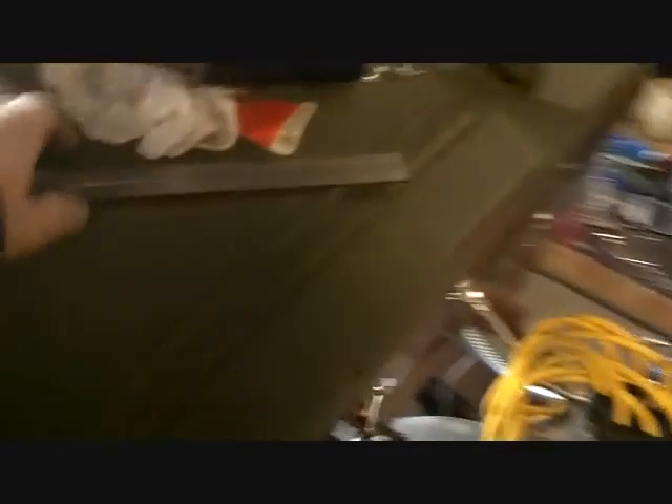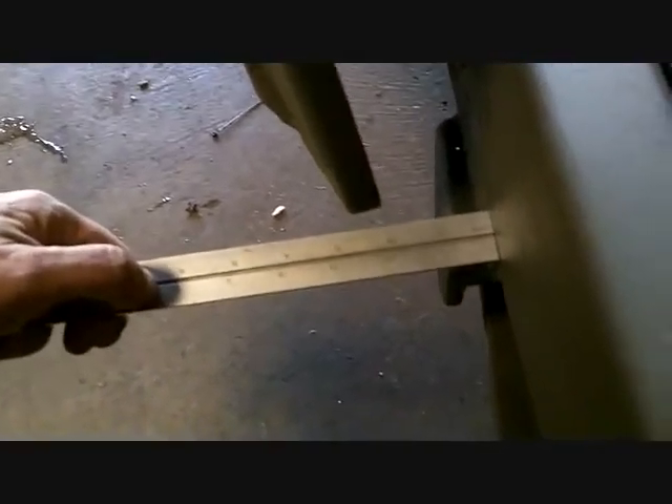I was measuring this from the frame while I'm here. From the frame to the outer edge — almost the edge — is two and a half inches on this side, the passenger side. Let's go try it on the driver side; I think it was two and three-eighths.